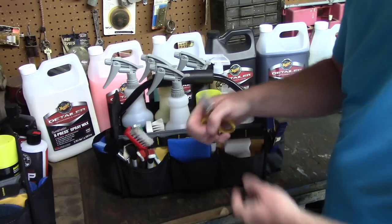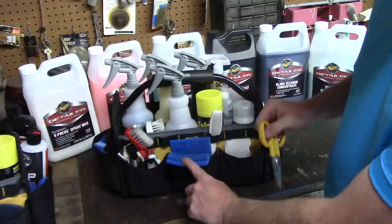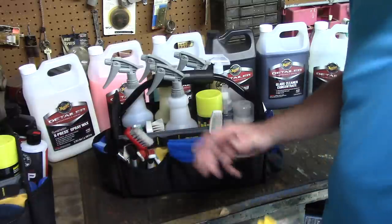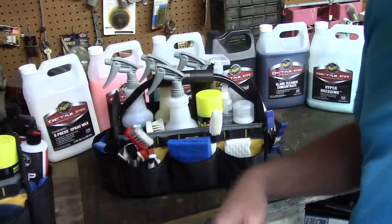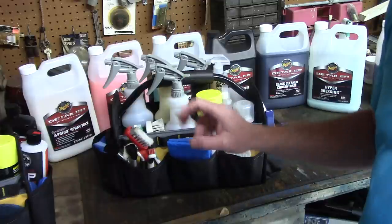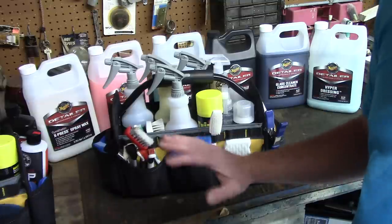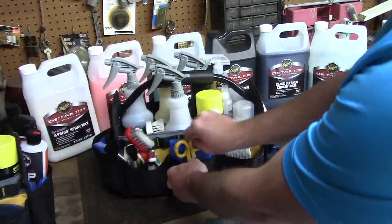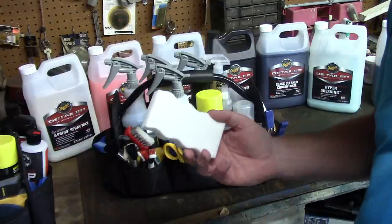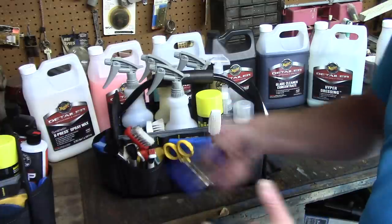I have scissors in here - I trim frayed areas around floor mats, as shown in my floor mat cleaning video. I have Scotch-Brite non-scratch pads - though I always say anything is abrasive if you apply enough pressure. I've used these on leather, steering wheels, and dashboards with common sense - don't apply a lot of pressure. I also have Magic Erasers, which I use all around the car with an all-purpose cleaner. And I have a clip to keep doors from closing on me, clipped onto the hinge.